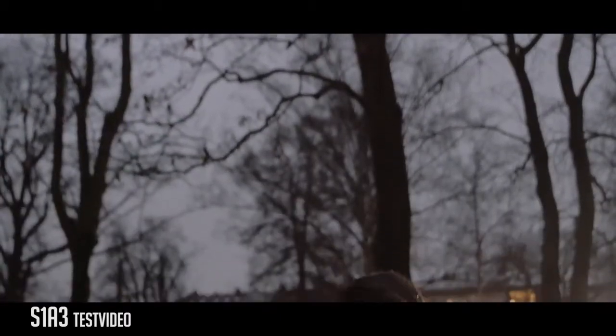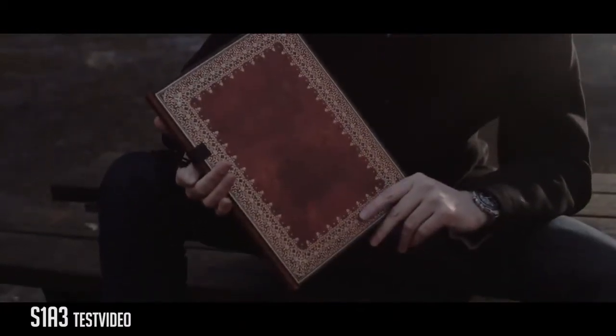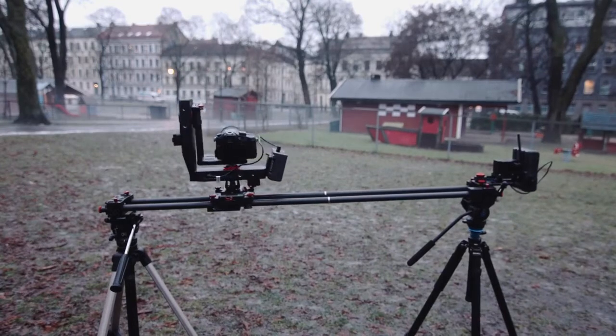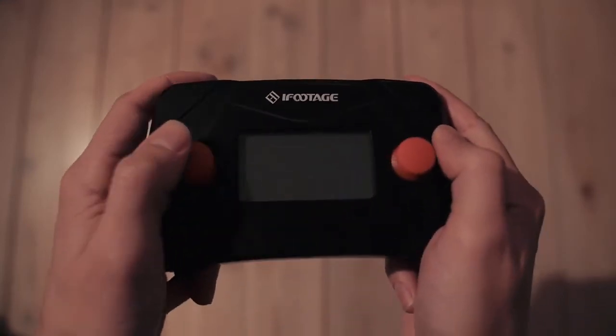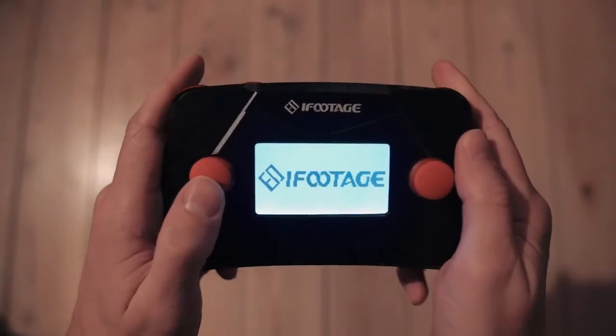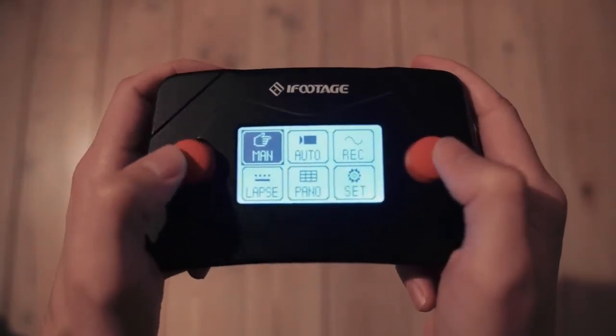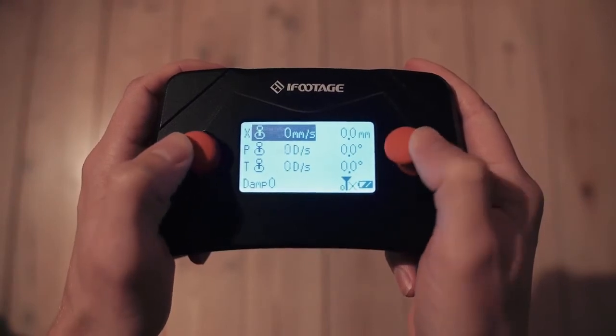The shots you just saw were made using the manual function of the slider, which means you control the camera all the time with the remote. But there are other ways of moving the camera as well. This is the manual mode where I control the sliding speed, tilt, and pan with the two joysticks.